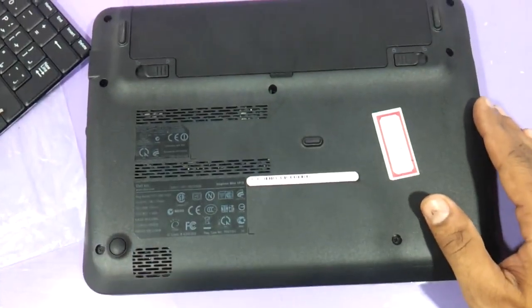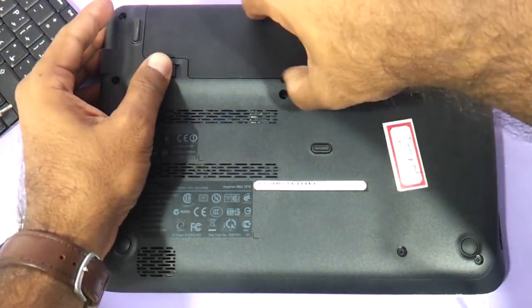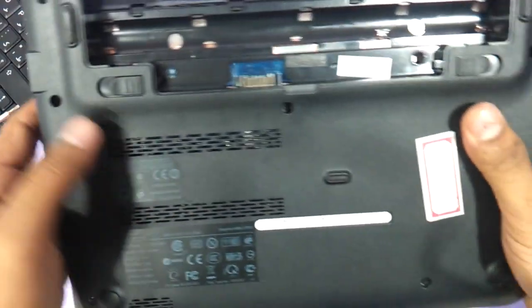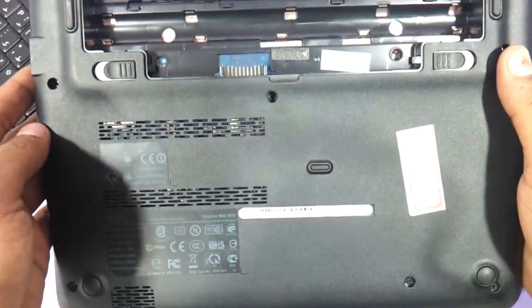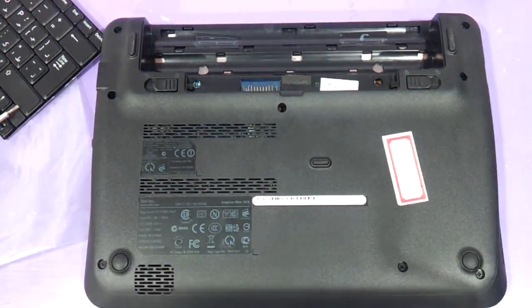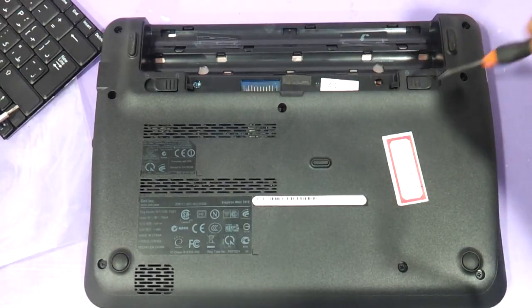First thing first, you need to remove the battery of the laptop before doing anything. Now you can see these three screws — one, two, and three. These are the three screws which hold on to the keyboard. The keyboard is a very major issue with most of the Dell Inspiron mini laptops.